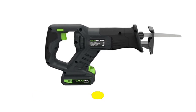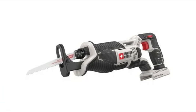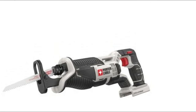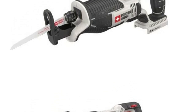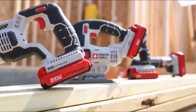Number four: Porter Cable. The Porter Cable PCC670B 20V Max lithium bare reciprocating tiger saw features a high-performance drivetrain that delivers one-inch stroke length and 0 to 3000 SPM for aggressive cutting speed. The compact design allows the tool to reach tight spaces at only 14.5 inches in length, and the tool-free blade release allows for quick and easy blade changes.